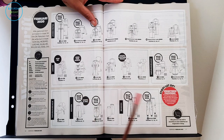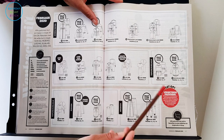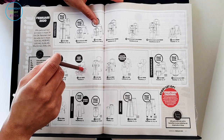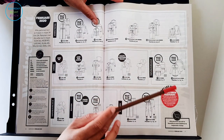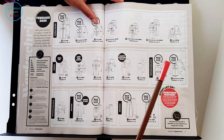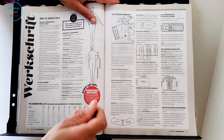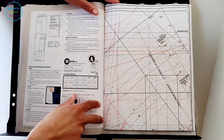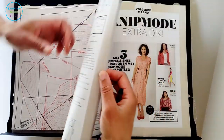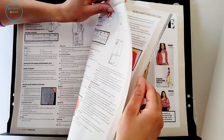Then we've got all of the patterns with line drawings. One thing NIP Mode is making sure to point out is that they've changed the ease on their sewing patterns, which means whatever I make from this I'm going to have to make a toile first, because they've effectively changed their drafting. I need to check and make sure it's going to have the fit I've come to expect from NIP Mode. Then we've got the instructions and the pattern sheets.